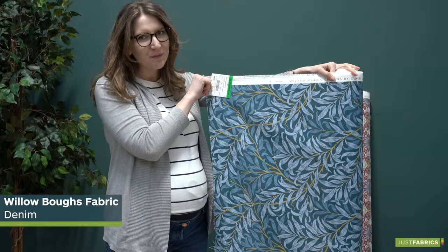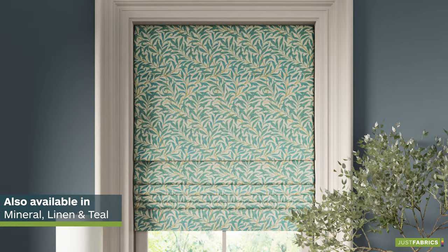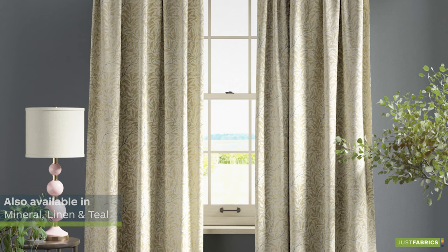This is inspired by the beautiful Willebo. This is Willebo's Denim — a beautiful fabric, perfect for curtains, blinds, and upholstery.